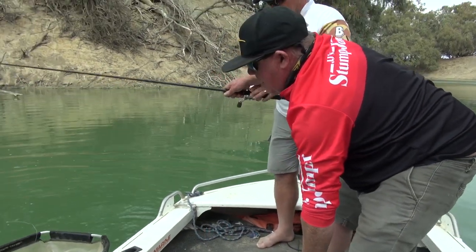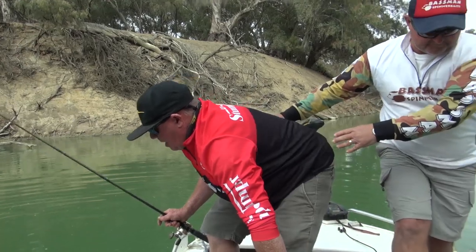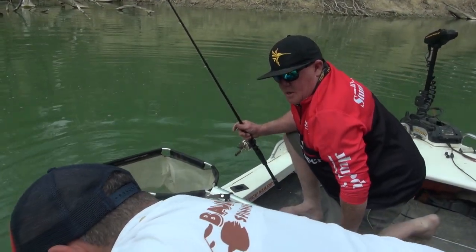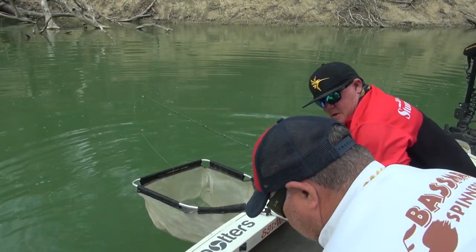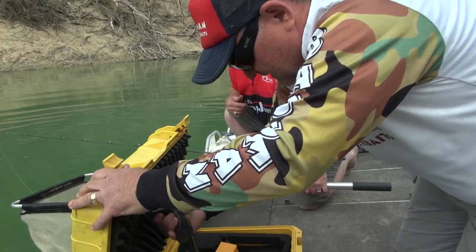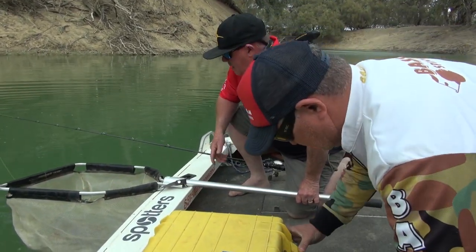Now Glen, while that fish is in the net, I'll get you to open that camera case for me. Grab the camera. And this is all time saved — it's all important to have everything ready to rock and roll. Righto, we'll bring him in mate.